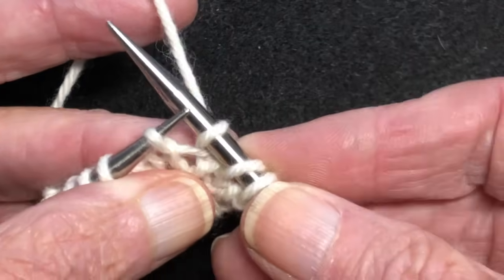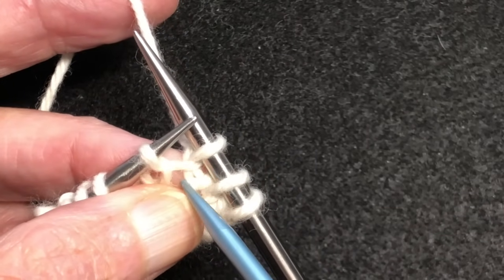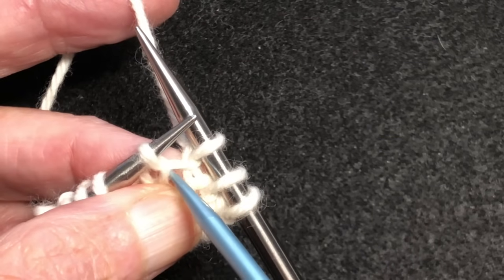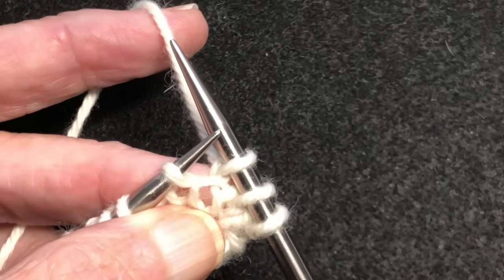Now if you look at it up close, we can see that bar is right here — this is the bar, this part. It goes in, it's twisted in that stitch and comes back around here. The top of the bar, the top of this X that it has created, is pointing to the right. That's a right increase.